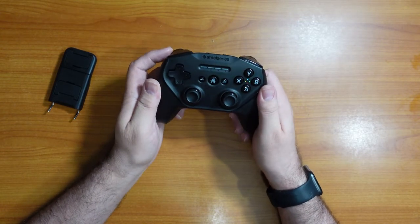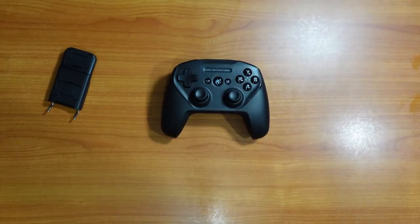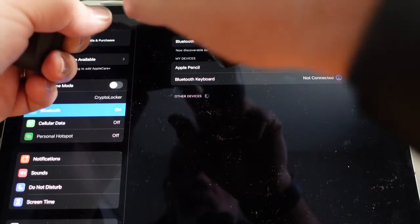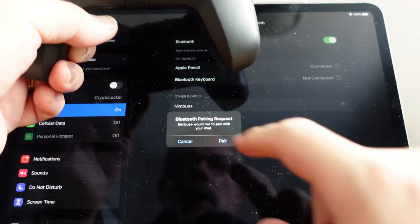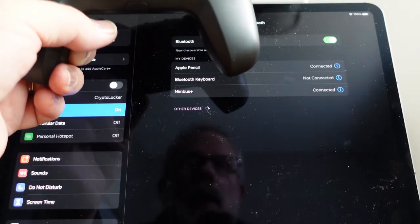Let's get it onto an iPhone and an iPad and let's start gaming, let's check it out. We are going to connect this controller to the Bluetooth on my iPad — go ahead and hit the home button here to turn it on, and it shows up as Nimbus, and it is now connected.